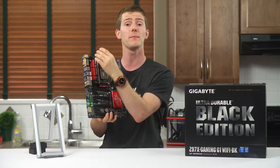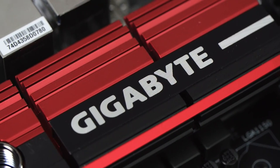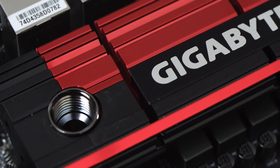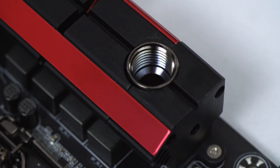The fan on the VRM heatsink from the Z87 equivalent is gone, replaced by beefier passive heatsinks. But liquid cooling is still an option, and Gigabyte has actually improved the flexibility of their solution significantly by providing G1/4-inch threaded holes instead of integrated barbs. Another thumbs up there.